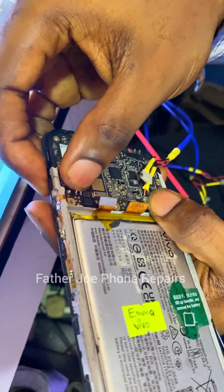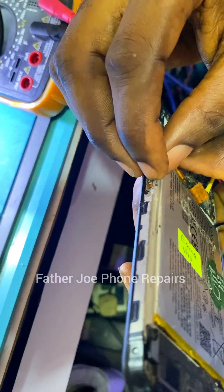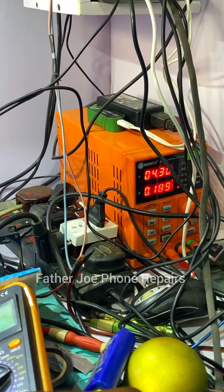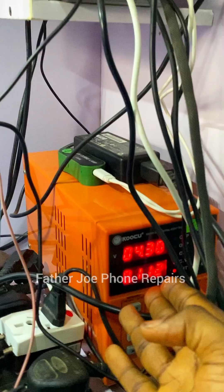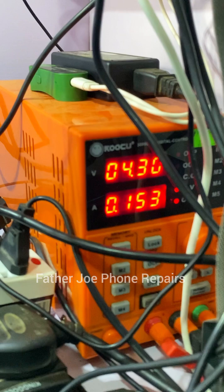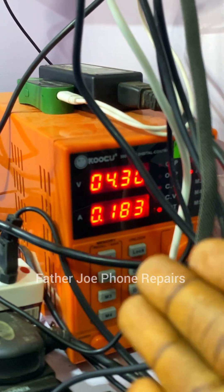I've connected to my DC machine and it's on. One, two, ready — go! You can see the phone is turning on. You can see the boot sequence. The phone is 100% working.